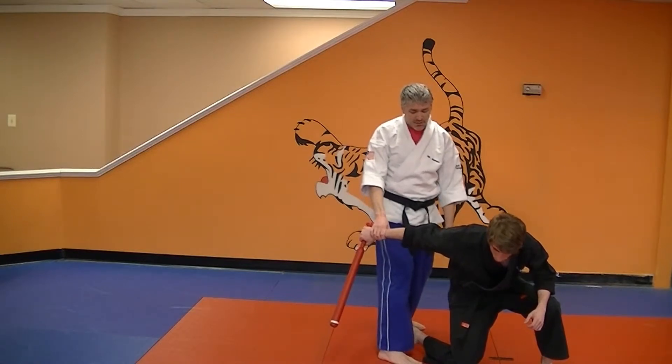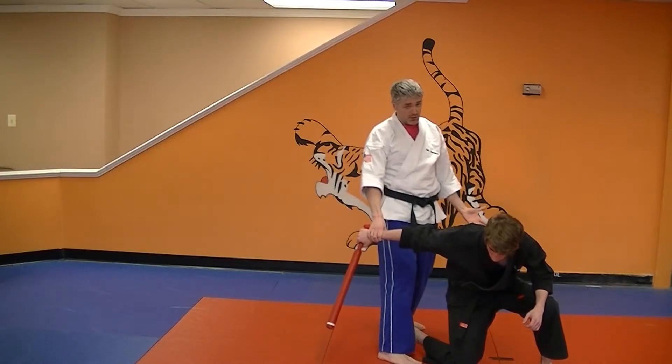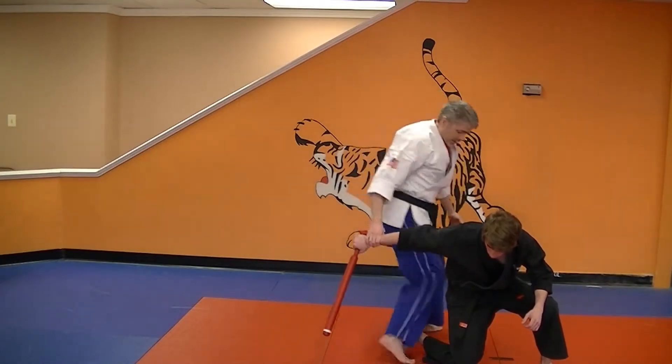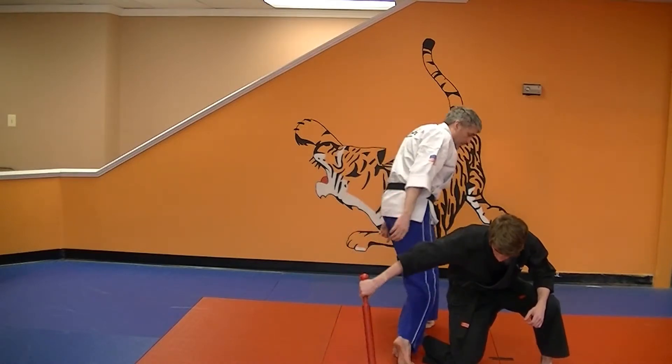Hopefully Max won't fall down like this because I really like to knee him in the nerve in his thigh here. But if he already fell, he already fell. Then I'm going to pivot again, drop my shin across his Achilles tendon, then cover out.